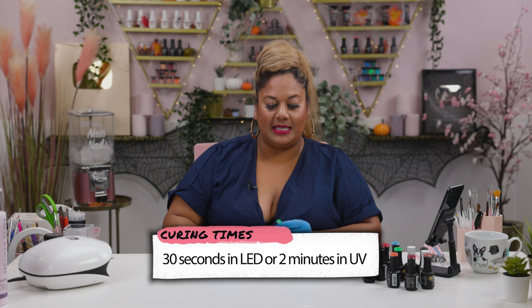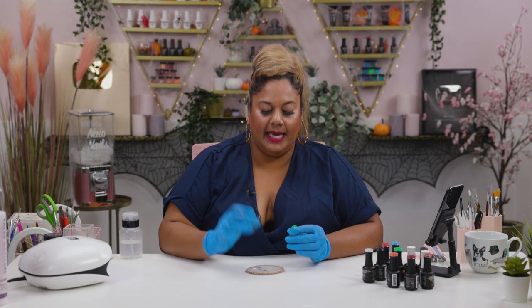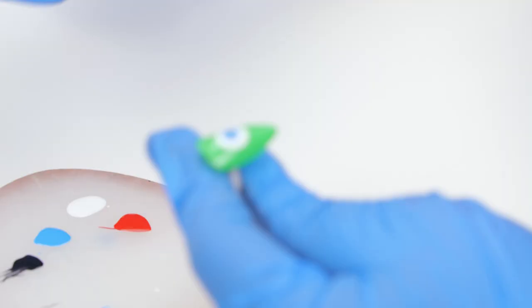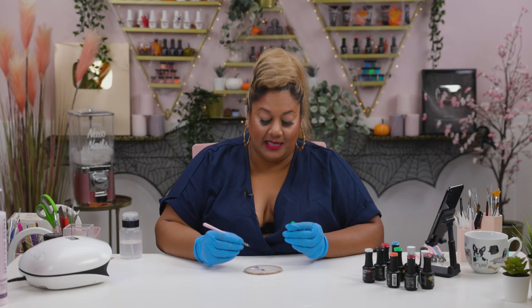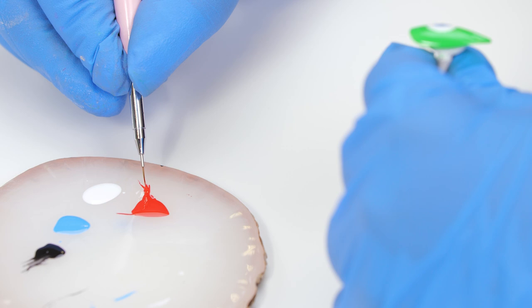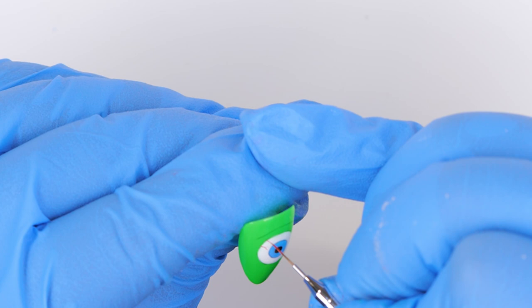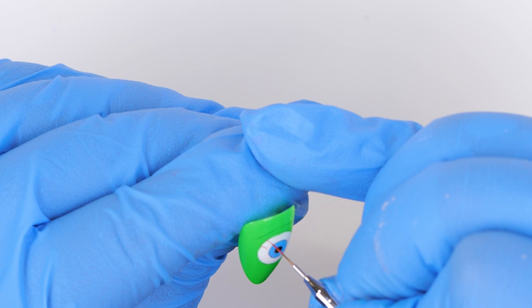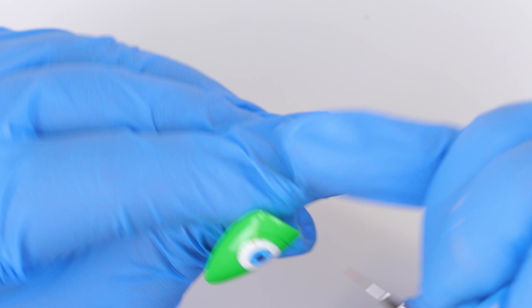Now I'm going in with Firecracker, which is a must in every collection — this red is super opaque and you can even paint it on top of black. I'm doing the same thing: spinning off most of the color, then going to the edges of the eye and dragging some lines through to add little vein-like marks — bloodshot eye veins. Usually what I tend to have after a night out!